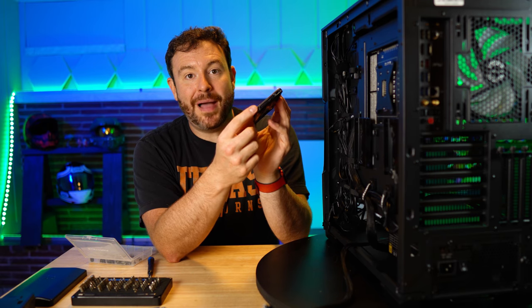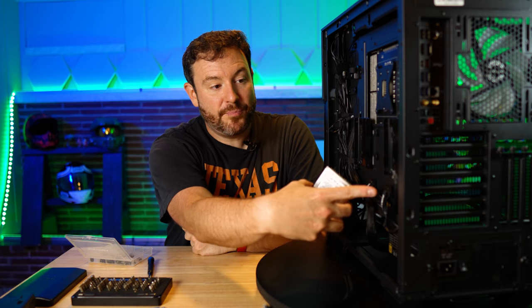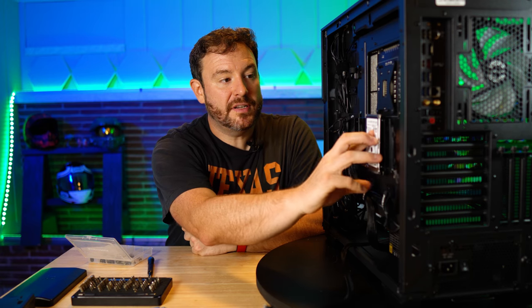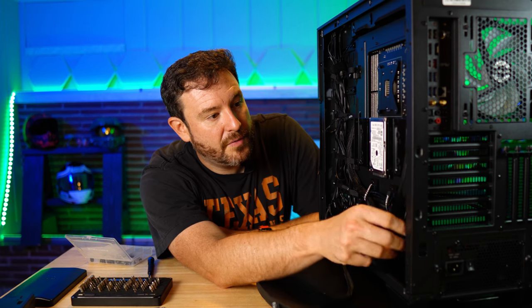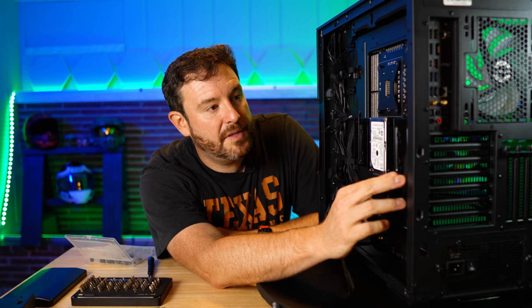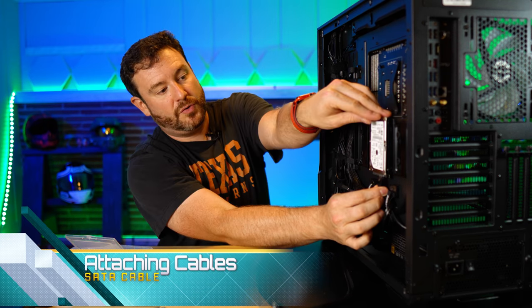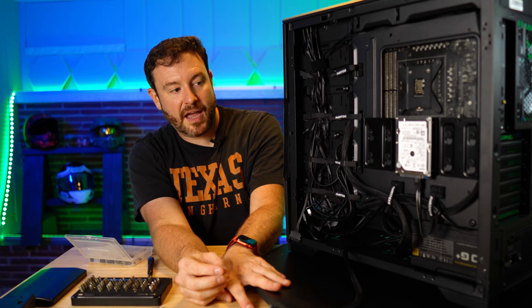I purposely wanted the power and the SATA cable on the bottom because that's where I have pre-routed some of those cables. To install this, we're going to slide it in on the rubber mounts and then push down — that simple. We're going to fiddle with some of the cable management again, twist and double back to slide it in there. You can see that made a little bit of a loop, and in this instance I'm going to live with that.